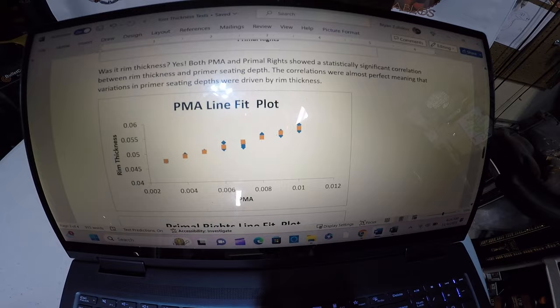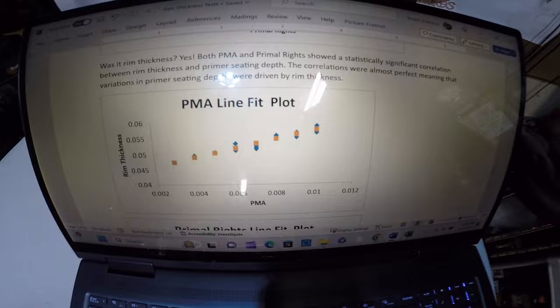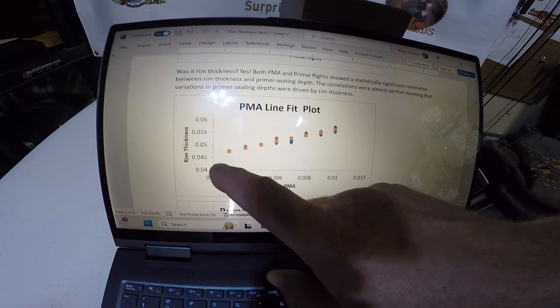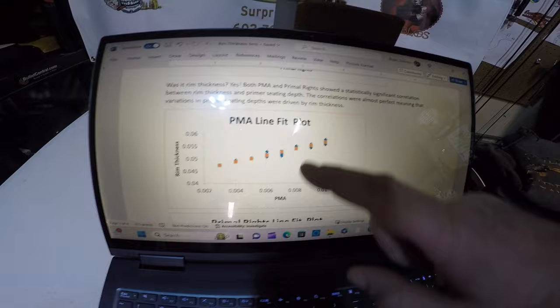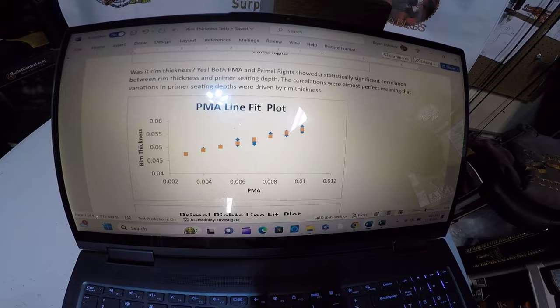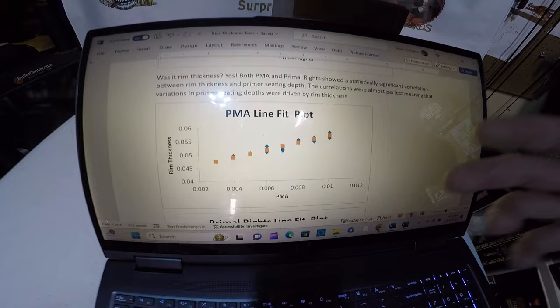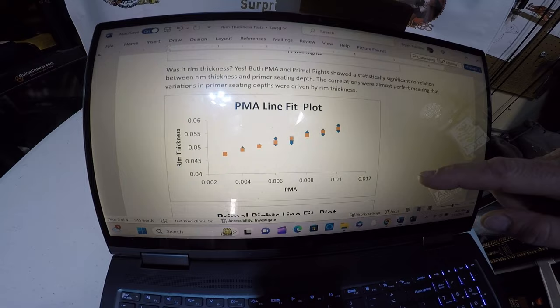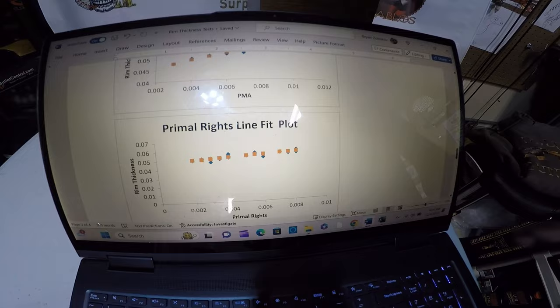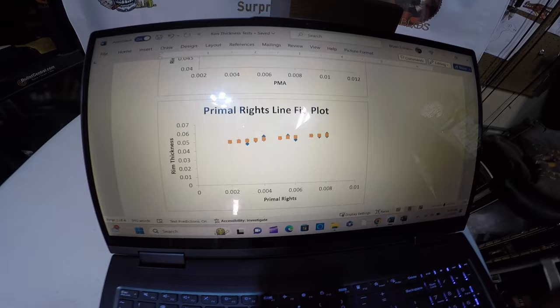Was it rim thickness? Holy crap — yes. With the PMA tool, there's almost a perfect correlation between rim thickness and primer seating depth. If the rim was less thick, the seating depth was shallower; if it was really thick, the seating depth was deeper. That correlation was around 0.95 — a massively high correlation. The same thing was true with the Primal Rights — extremely high correlation. Rim thickness is the major factor in primer seating depth.